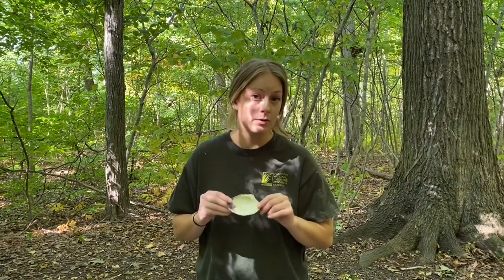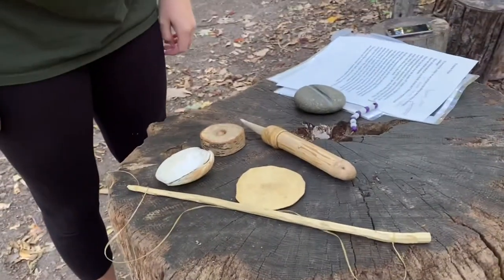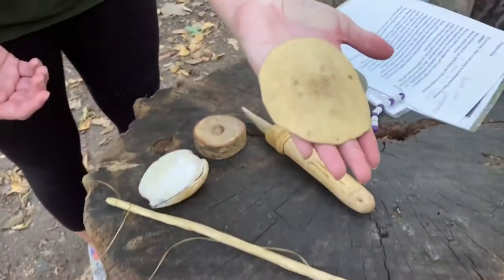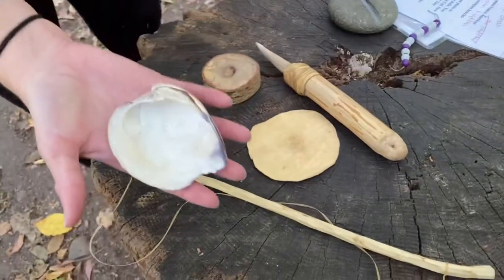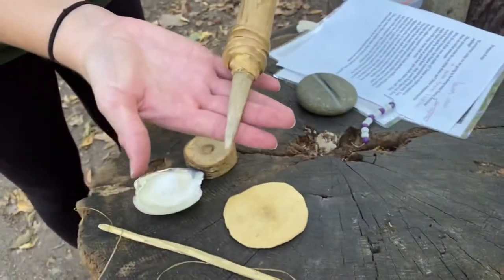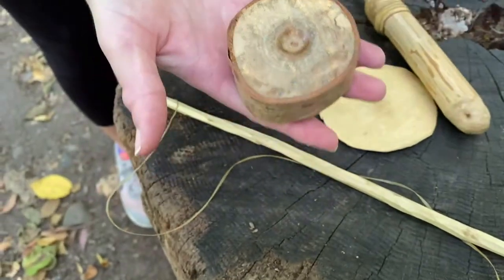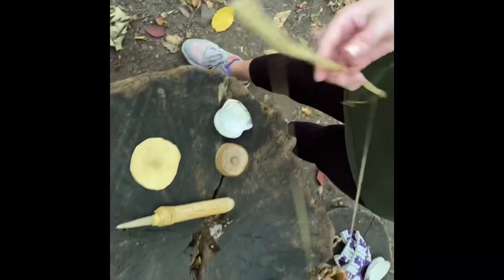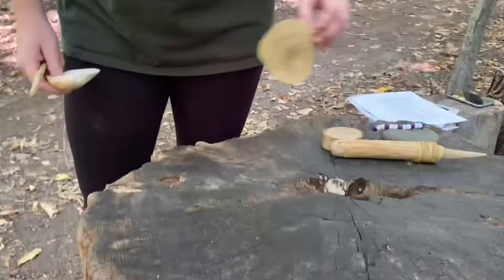This may seem like a simple task, but it was actually a lot of hard work and took a lot of practice and time. I'm going to show you how they did it. Here are all the materials you need to make your wampum: a little piece of leather, probably from an animal hide; your quahog shell; your sharpened antler; a little piece of wood hollowed out in the middle; and lastly a bow drill, which was made out of a whittled piece of wood and sinew.